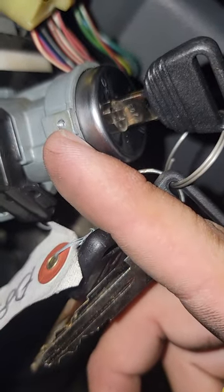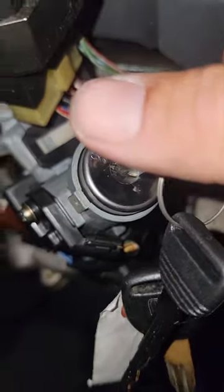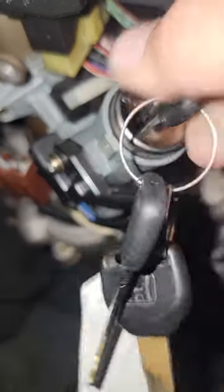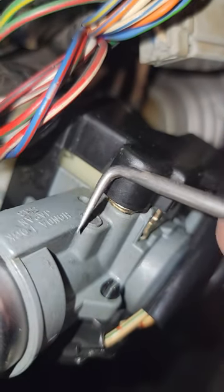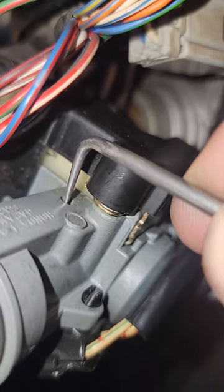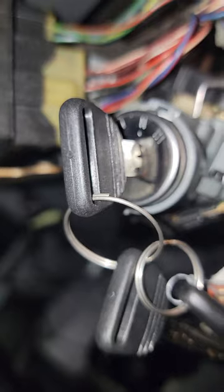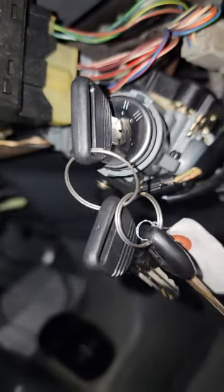Right here there's a little hole — there's a set screw that holds the lock cylinder in. Take that out. If you're fortunate enough to be able to turn your ignition at least sometimes, turn your key to accessory, then come up here. You'll see this little hole, take your pick, push that down, and you can pull the whole lock cylinder out.